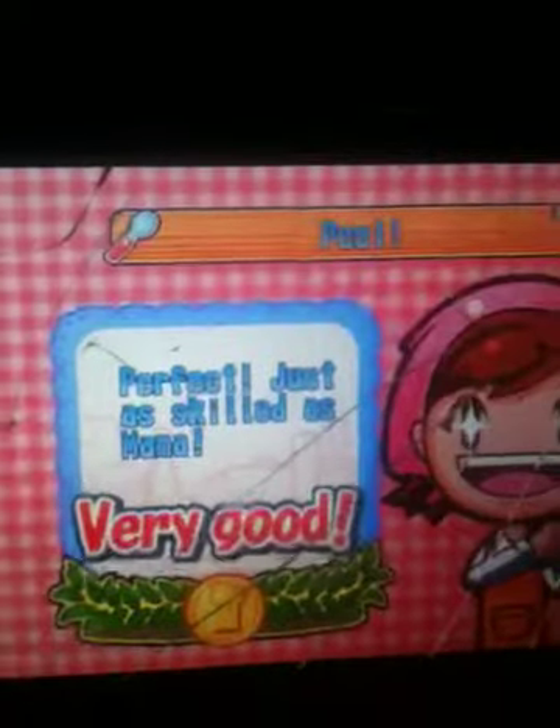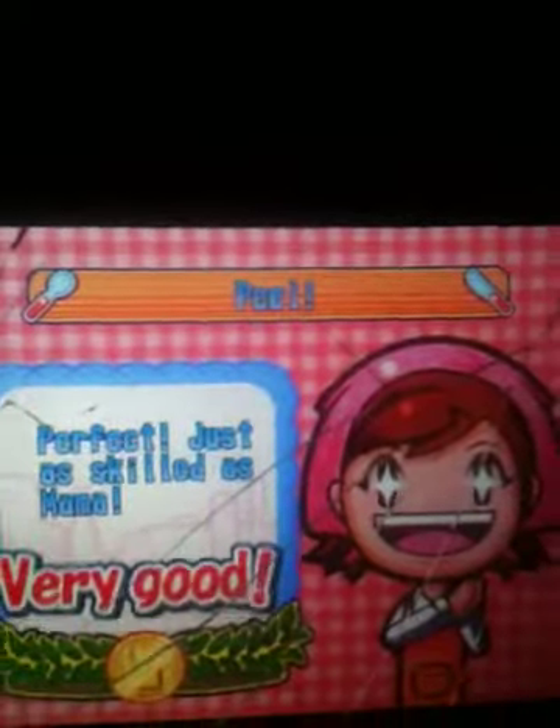We're just peeling about three of these before the time runs out. Perfect. Just excuse mama — not everyone can be like mama.